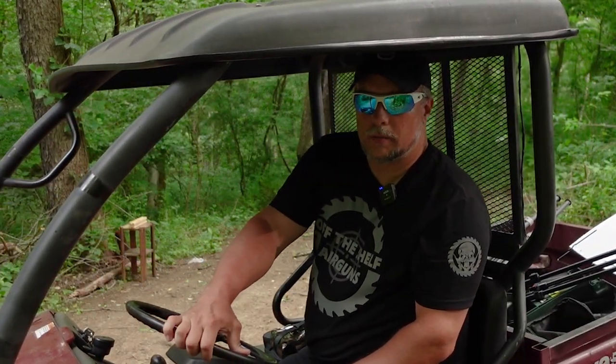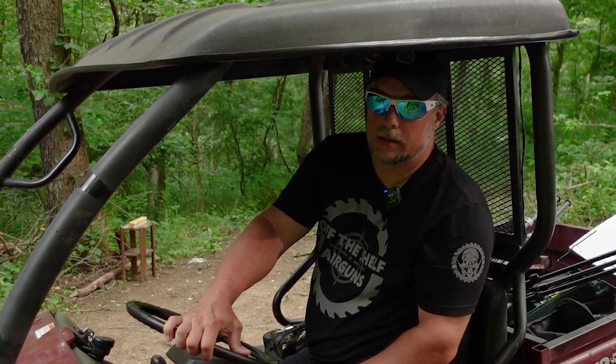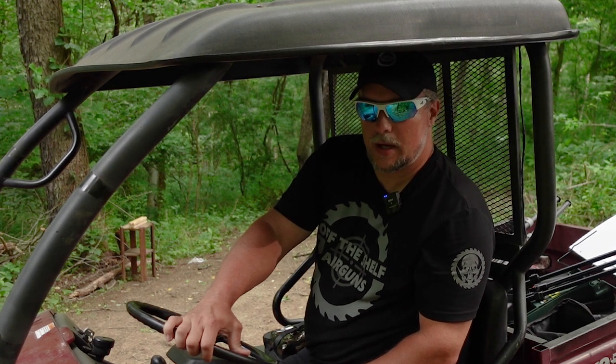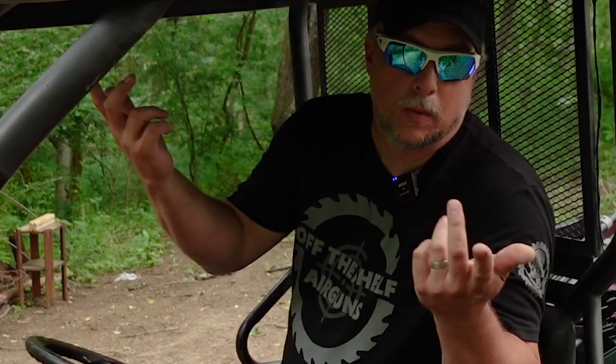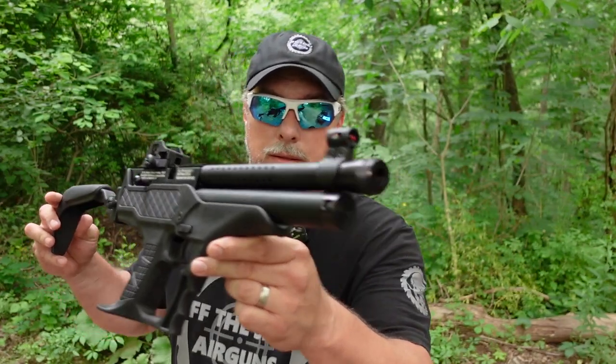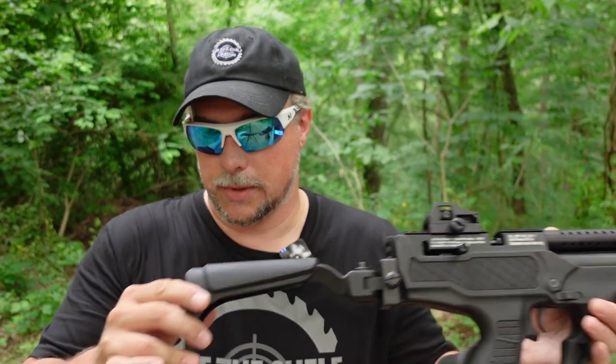What is going on everyone? Riddick here and welcome to Off The Shelf Airguns. Today we're going to take the Hatsan Sortie Tact and do a little bit of accuracy testing with it — see what we're doing at 25 and see what we're doing at 50. The Hatsan Sortie Tact, 22 caliber.